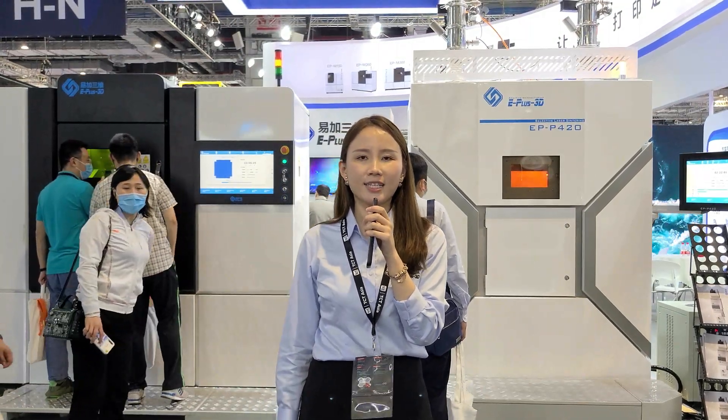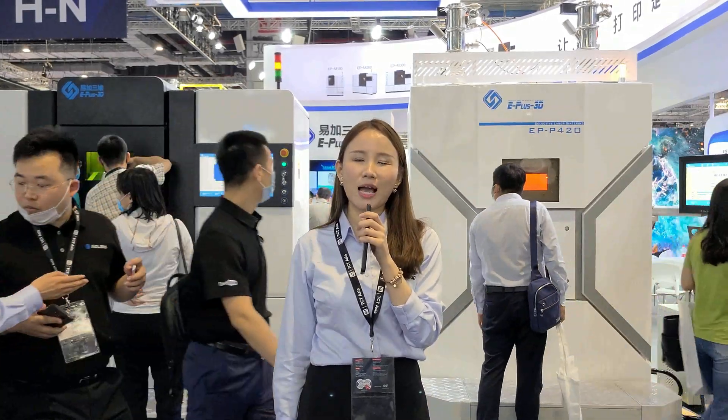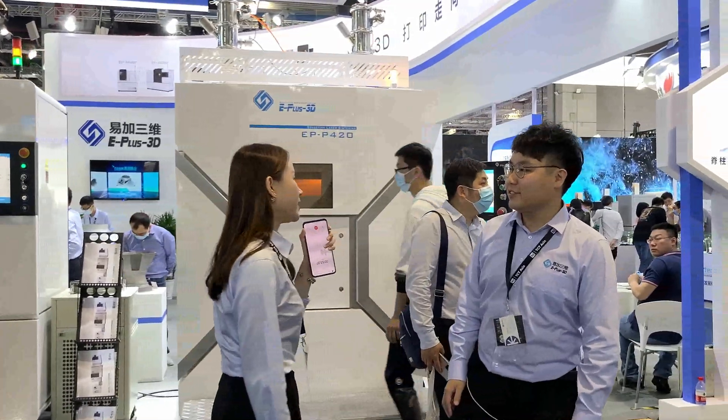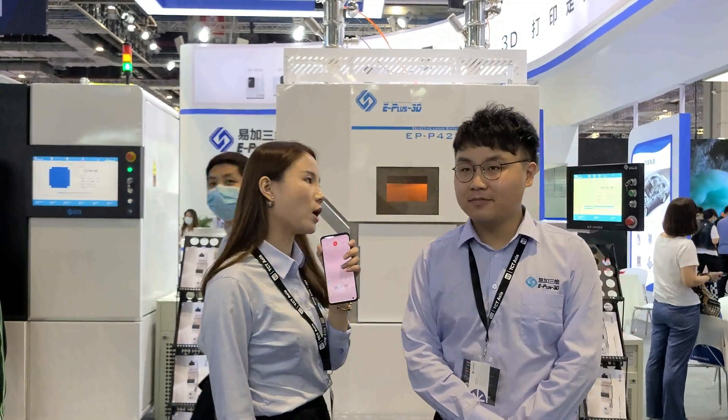Due to the COVID-19 epidemic, most of our customers cannot come here and meet us in person. So I would like to invite my colleague Raymond to show us around and introduce what's new here. Could you please take us around and show us what E-Plus 3D has brought to TCT Asia this year?